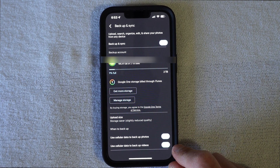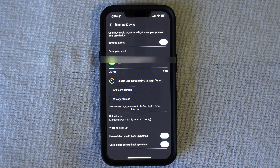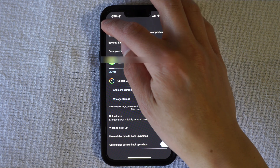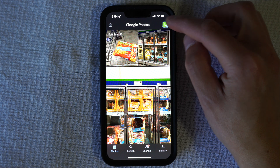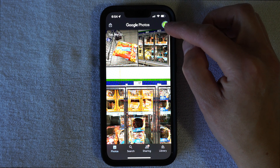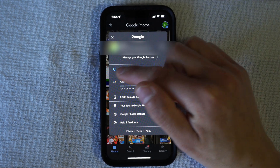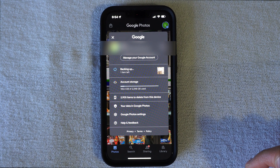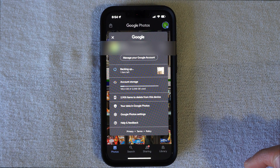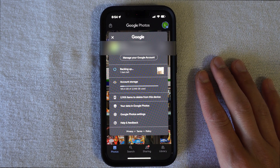That way, when you are taking pictures out and about and you have internet through your phone, it's going to back up without Wi-Fi — it just backs up automatically. And you can see if we hit back, this little progress bar — you can see it spinning a little bit — this progress bar is going to show you what's being backed up and how long it will take. It'll show you a time frame and gives you a bar to tell you if it's coming soon or if it's going to be a long time.